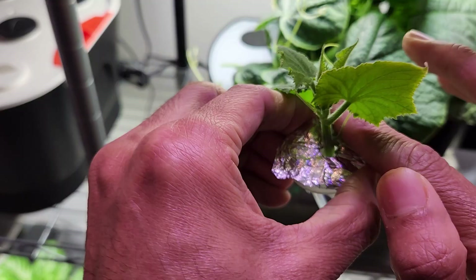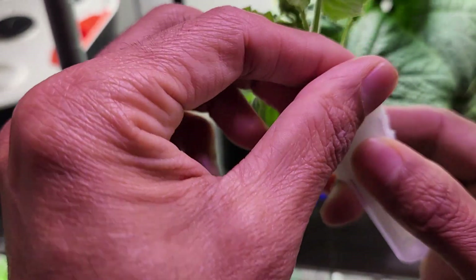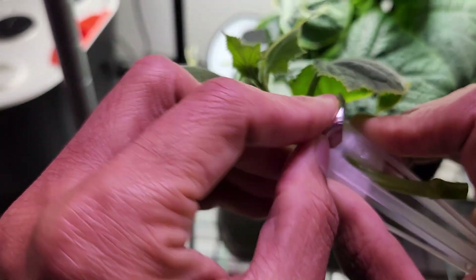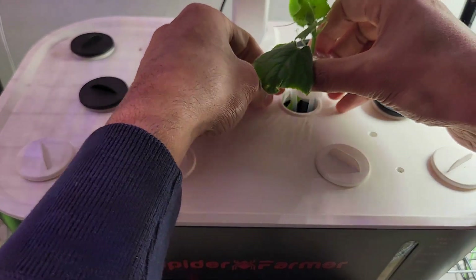Now wrap the aluminum foil around the pod so that it won't move, then place it into the Spider Farmer.